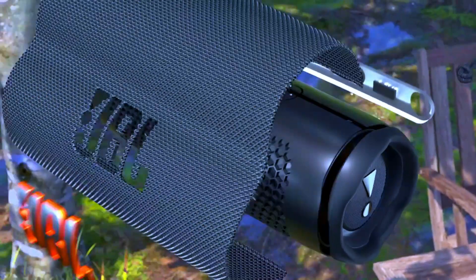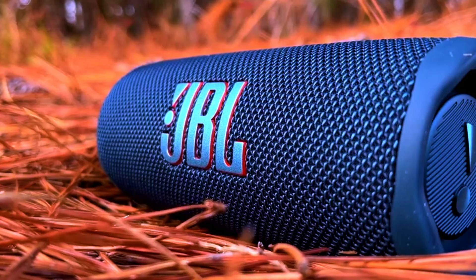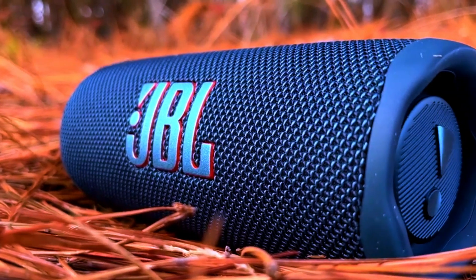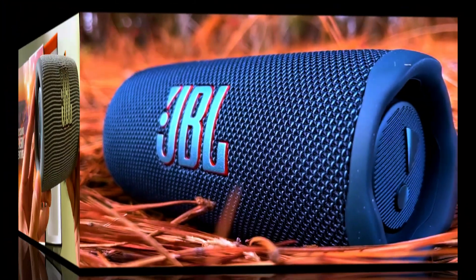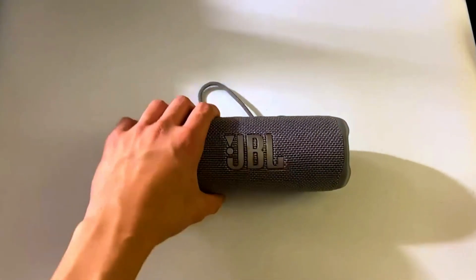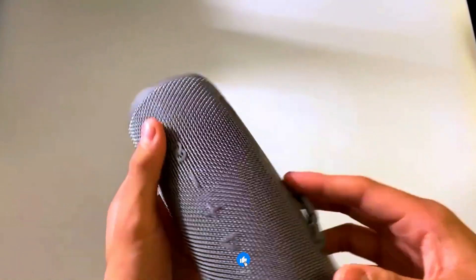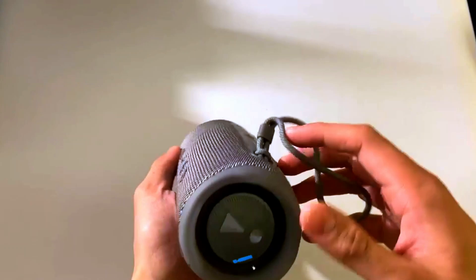It's built to be portable without compromising on style or durability. The sleek cylindrical shape fits easily into your hand, bag, or bike bottle holder, making it ideal for travel. Available in a range of eye-catching colors, there's a JBL Flip 6 to match any personality or setting, whether you're camping, hiking, or lounging by the pool.